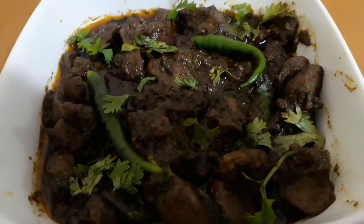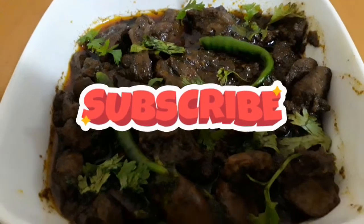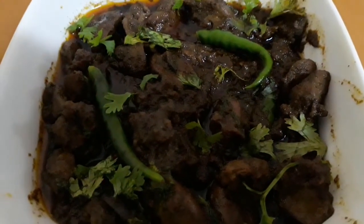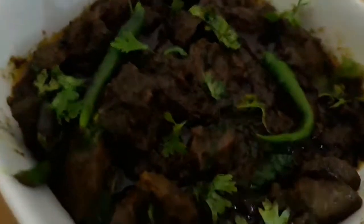If you like this delicious recipe, share it with your family and friends. Be healthy, be happy! If you are new to my channel, please subscribe. If you are already a subscriber, like it, give a thumbs up, and leave your valuable comments in the comment section below. Be safe!